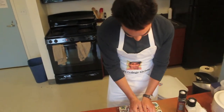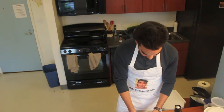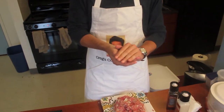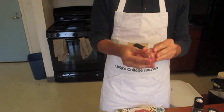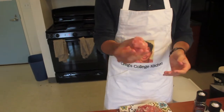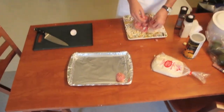That looks pretty good. So now we're going to start forming our meatballs. I'm just going to take a handful and roll it up. It's a decent size — I'm going to go a little smaller than that actually. So we're going to start placing our meatballs on a pan. I just lined it with aluminum foil.